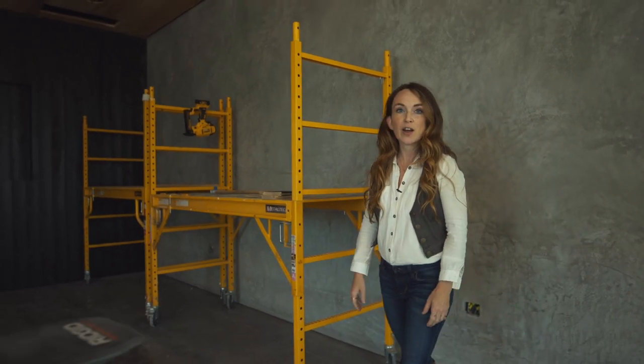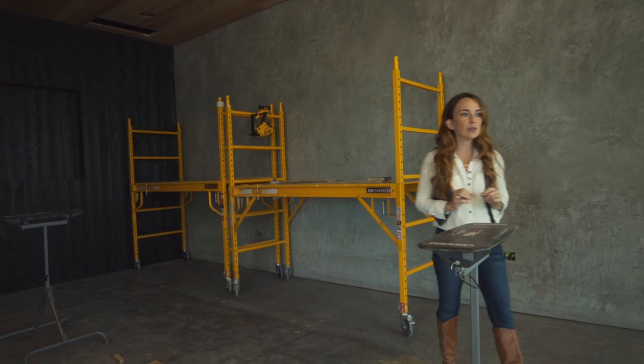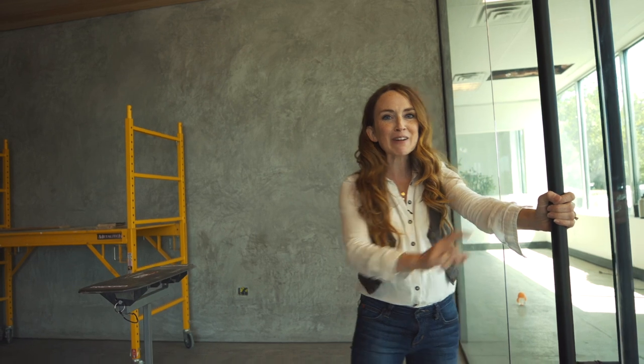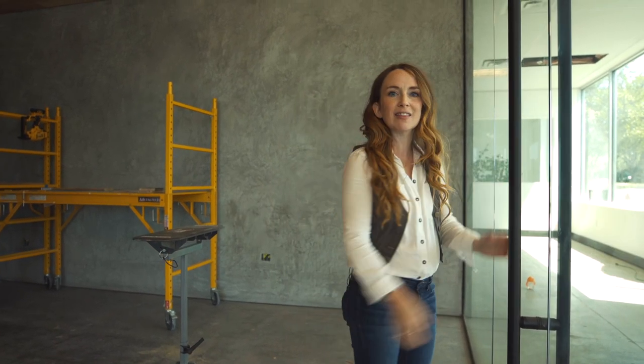Beyond that, we have glass walls with a frameless glass system — beautiful. We used hardware here to really accent the space. Hardware can make a very, very bold statement. I like what this hardware says: it says we mean business. It's big, bold, and black. This is an important moment when you walk into a conference room — the hardware.